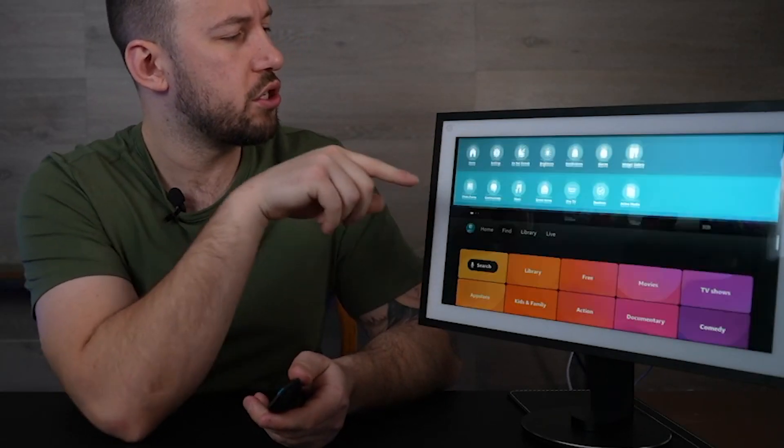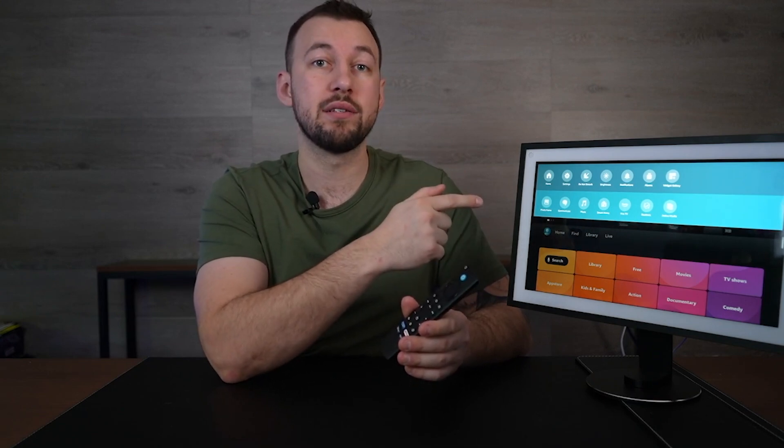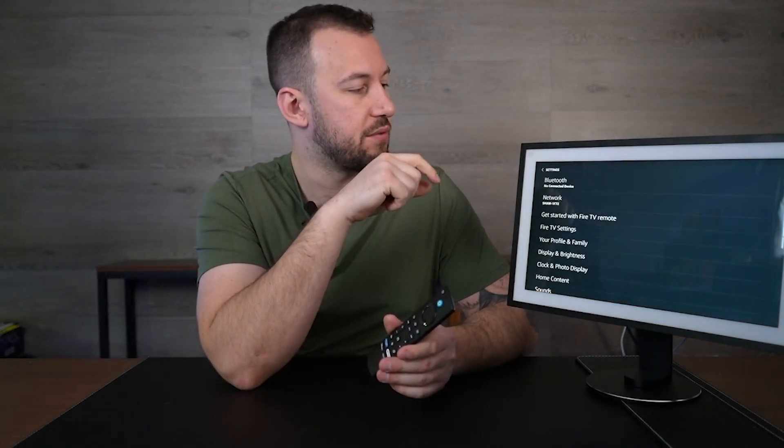What you're going to want to do is go to your settings menu — it's pretty simple, just swipe down on your screen. You can see right now my remote's not connected. Now the first time connecting to the Fire TV OS, it does give you an option to connect your remote, so that might make it easier for you. You just want to head over to the settings option at the very top.